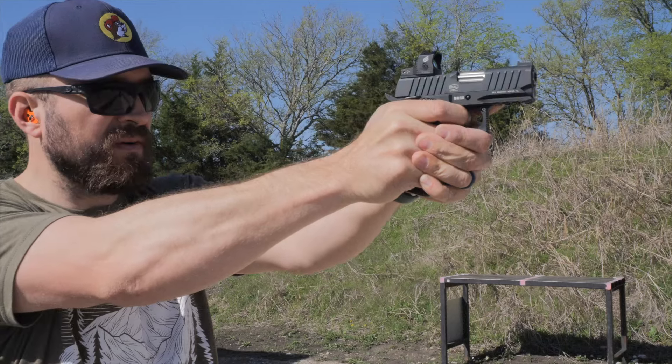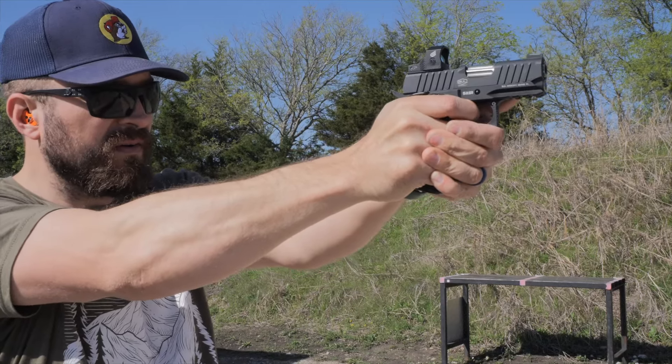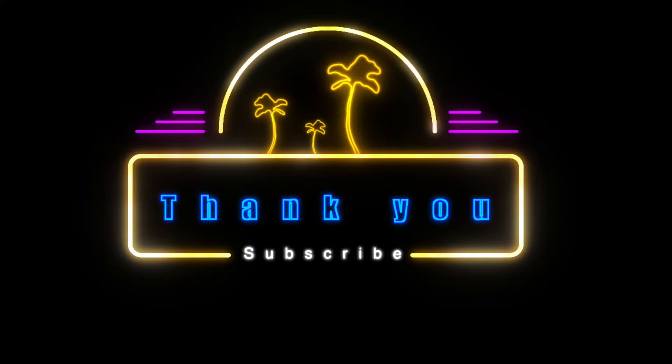I've since moved this dot off my carry gun and it will be floating around on review guns here on the channel. If you've got questions or experiences with this product, please sound off in the comments. As always, I appreciate you guys and I'll catch you on the next one.